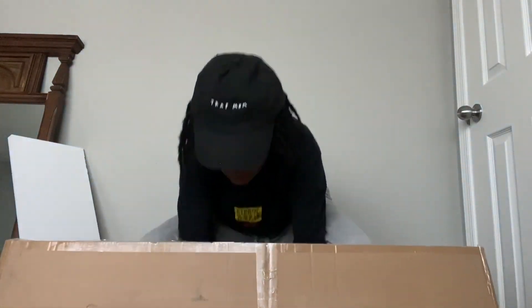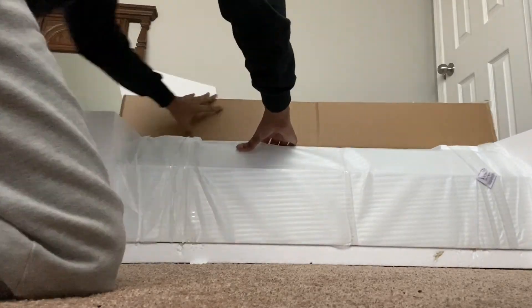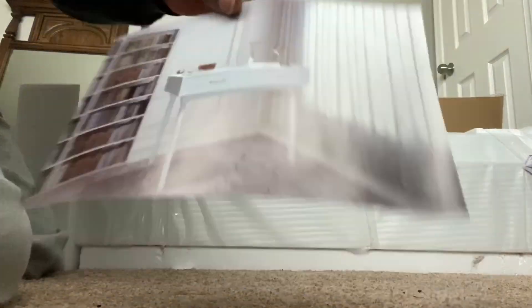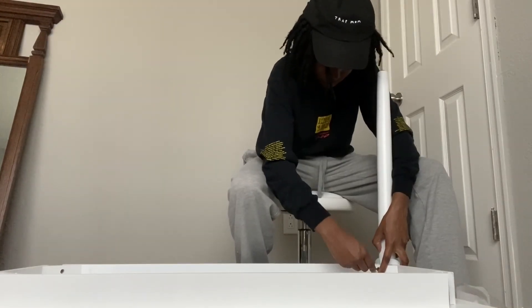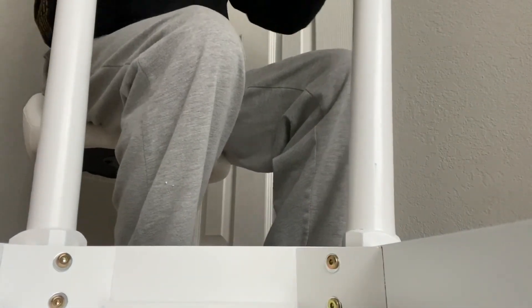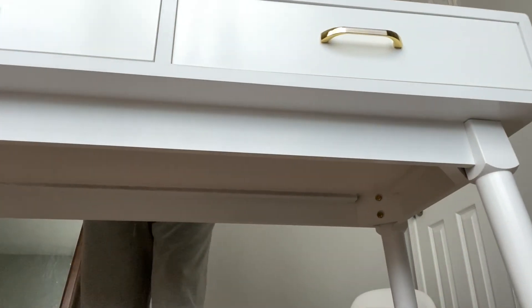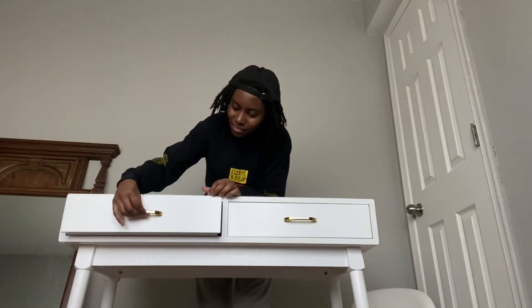Here I am opening this huge box. It was pretty heavy — well, not that heavy, only like 40 pounds. This is how the desk is going to look. Here I'm just applying the legs and feeling how sturdy it is, and showing how easy it is to screw in the screws. The directions were very simple, and this is the final look — it only took me a couple of minutes to put it together.